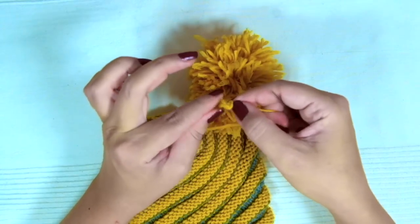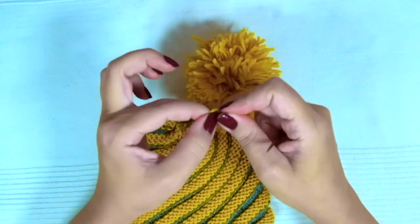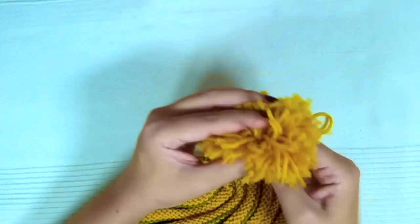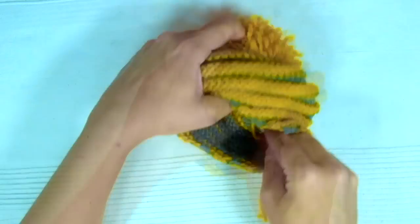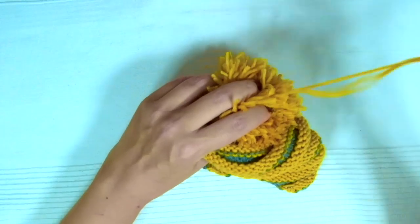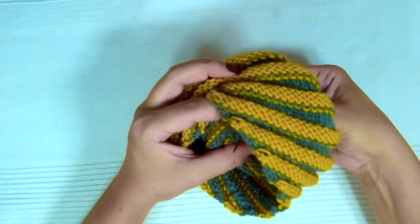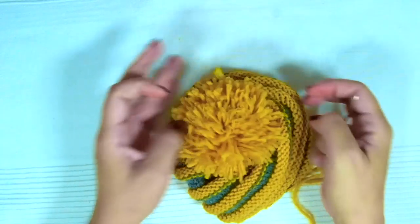If you haven't done a pom-pom yet, I am going to give you a link below this video in the description box. Secure your pom-pom and that's it! Now you have a great spiral hat for the whole family. I hope you enjoyed this tutorial. Please subscribe to the channel and happy knitting!